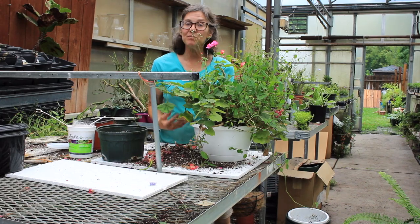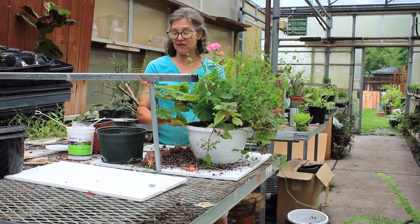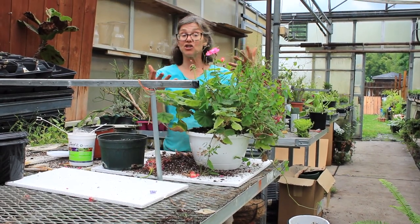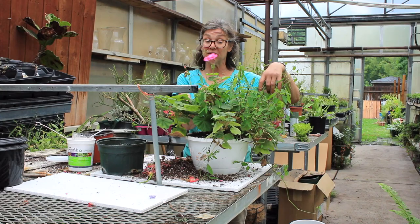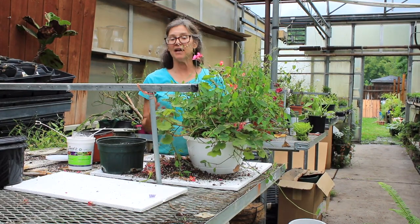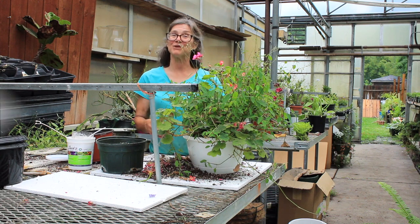So you're going to take about five minutes to do your hanging baskets — give them a good drink, give them a good fertilizing, trim them if you think they need it, and make sure you're taking off any spent flowers. Just watch: over the next two weeks your hanging basket will transform and it will look like you just brought it home from the store.